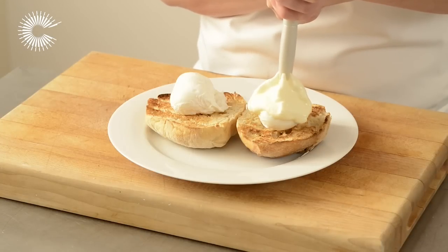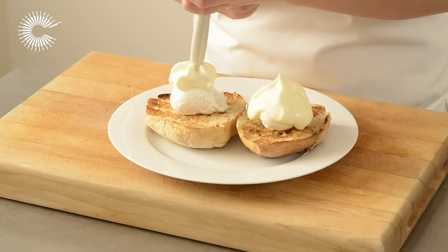You can hold the hollandaise warm for up to one hour in a water bath set to 60 degrees Celsius.